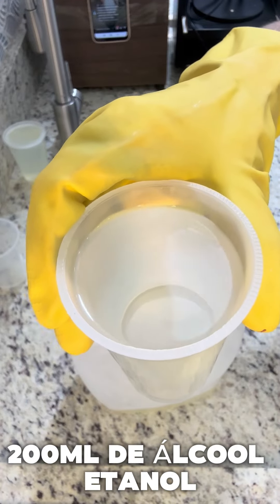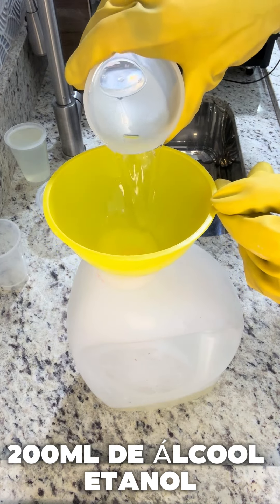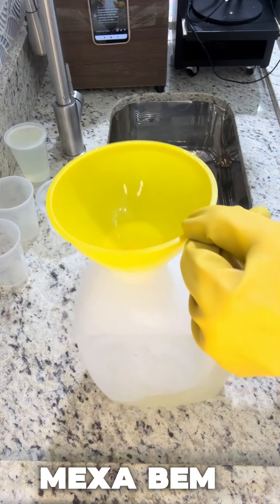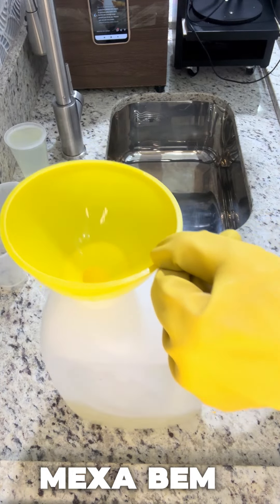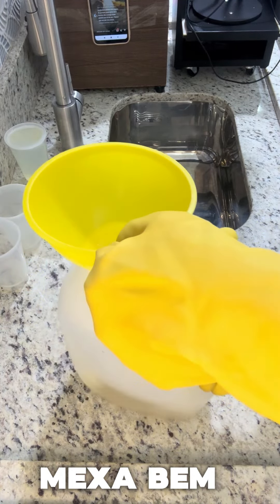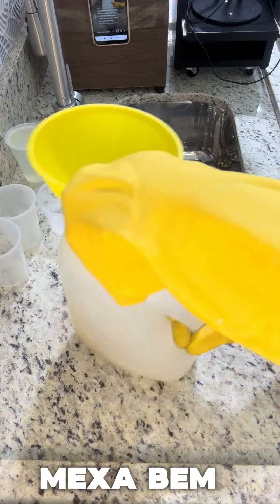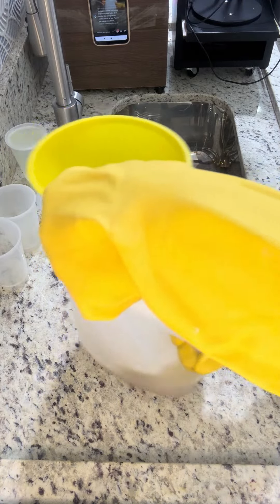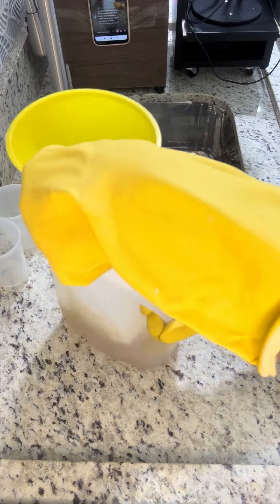200ml de álcool — isso aqui é o etanol, se for do mercado, 70% acima. Vamos colocar. Agora, vamos virar aqui com cuidado até que ocorra a saponificação.